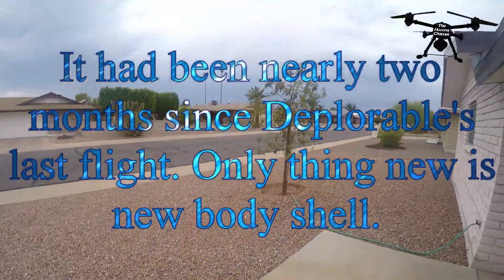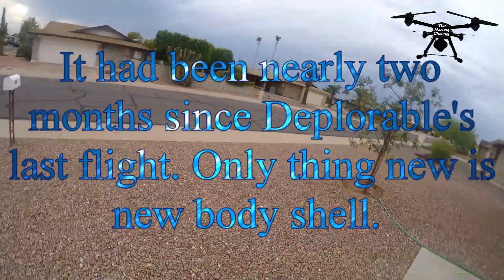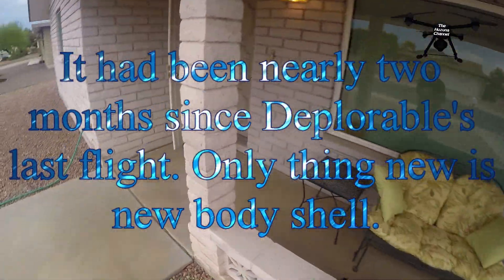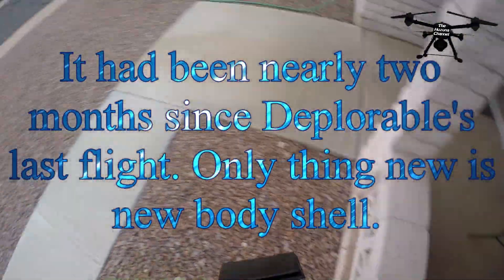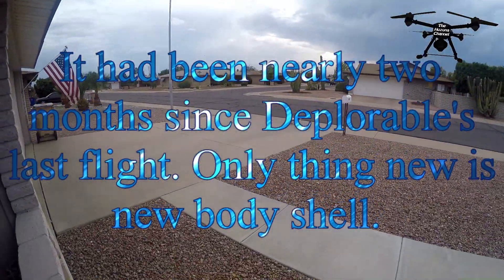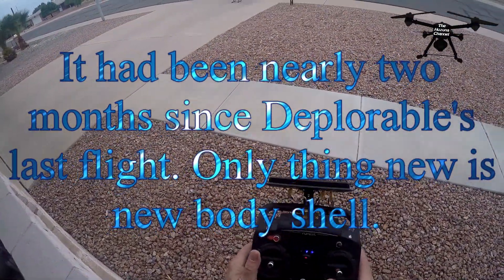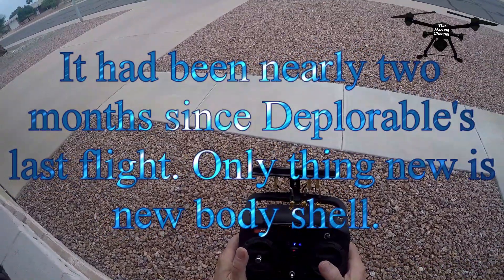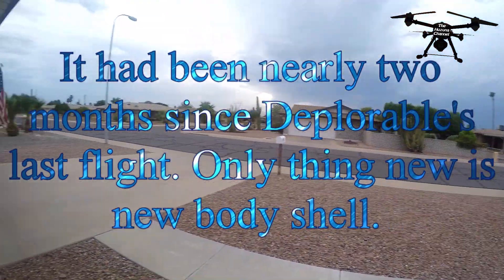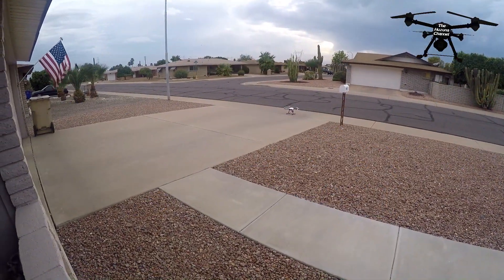All right folks, no guts no glory. There's a little bit of a breeze — you can see my flag, the neighbors' flag, and the palm trees swaying a little bit. Stormy monsoon conditions tonight. I'm not going to put the DJI up; I'm going to put the Raycon Q500 up with all its modifications. The screen looks gorgeous, so I'll leave the settings where they are and film in 4K so we can pull good pictures from the video.